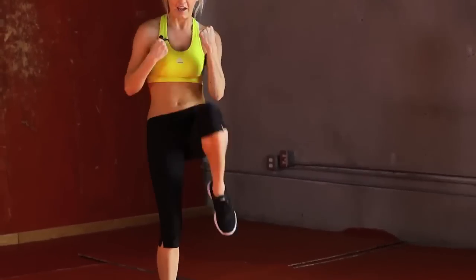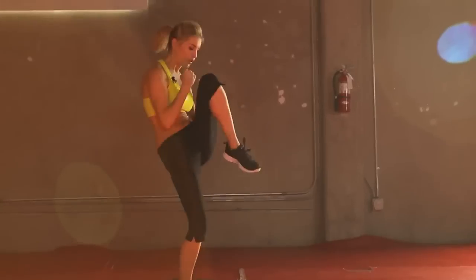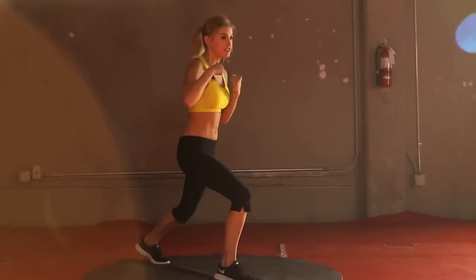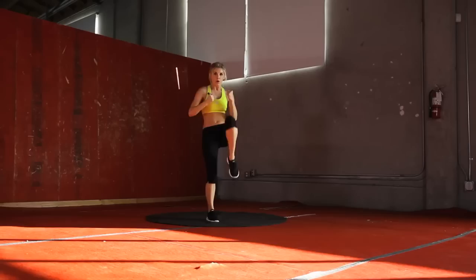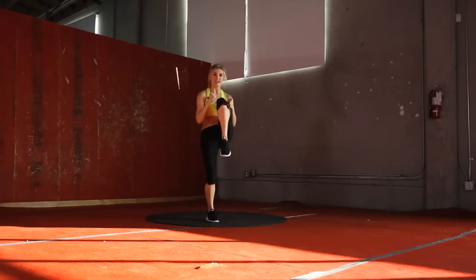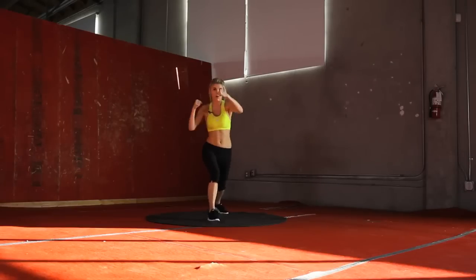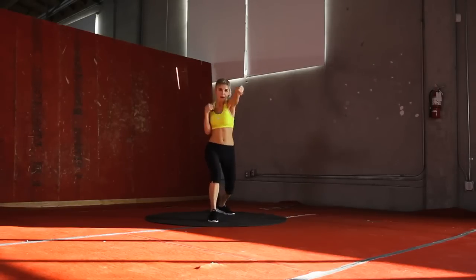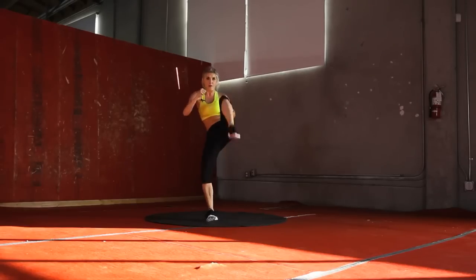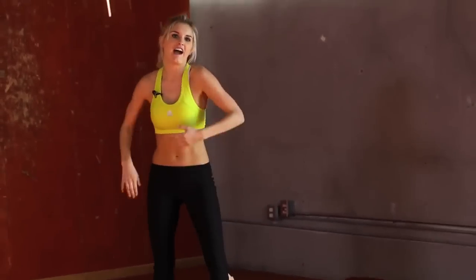Punch, punch, knee — 15 seconds. Remember, we're doing this for time, so if you need to slow it down or make it quicker, it's entirely up to you. Let's take it into a kick. Excellent job, guys — you've just got five seconds left of your workout. Don't give up now. Last kick — and there you have it.